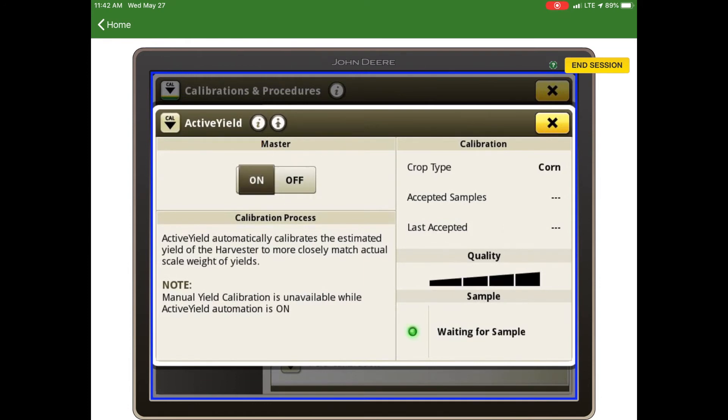Under calibration, the display will show you the crop type, the number of accepted samples, and when the last accepted sample was. Below that it shows quality — you want to achieve four bars, which means the system is using five or more loads to apply to the calibration curve. Below that is the sample status, which will say waiting for sample, collecting sample, or finished collecting sample, giving you an update on how the system is currently working.